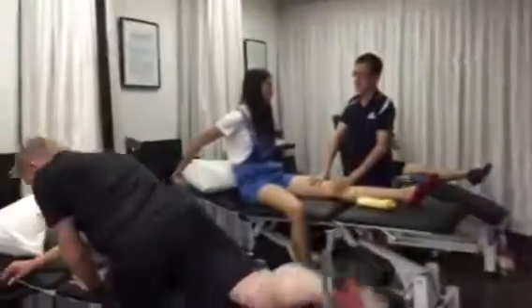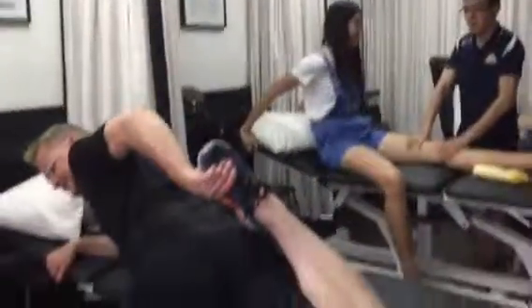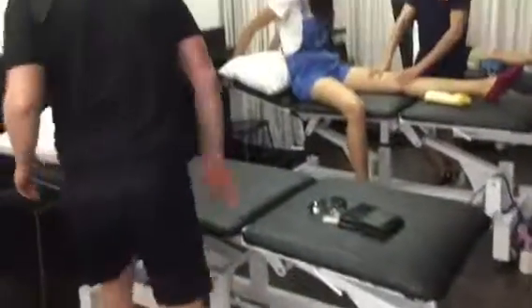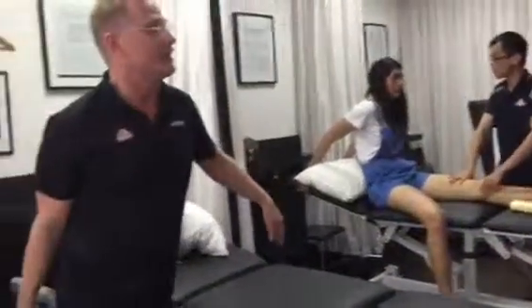Last thing — we'll get you to do a quad stretch in this position. Make sure that the left foot's right forward, not in that position.